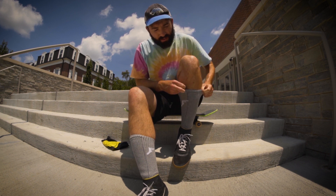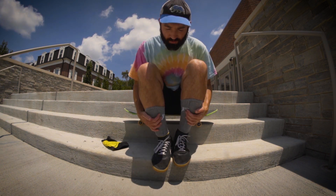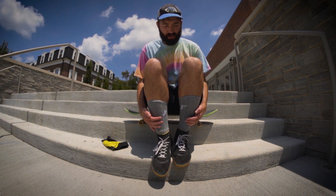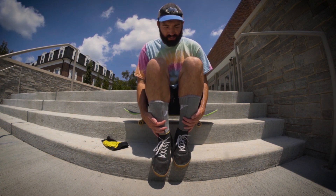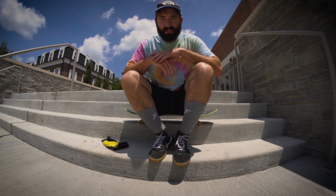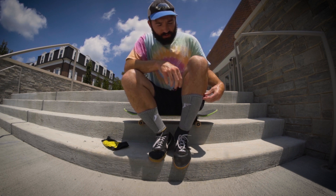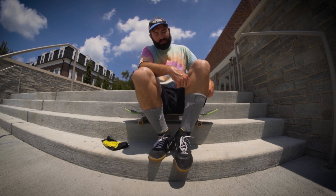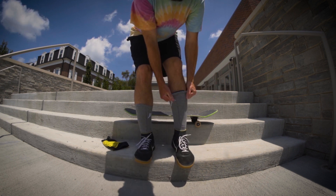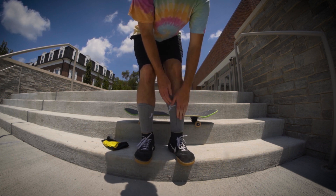As far as the feel goes with these, you don't really notice anything different. It just kind of molds to your shin there. Footprint insoles are known for absorbing a lot of impact, so I feel like these are going to be pretty good, but we're going to test them out.